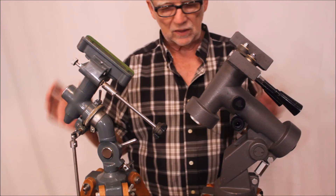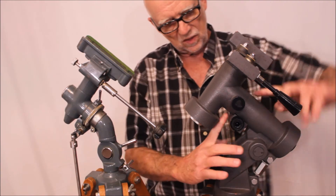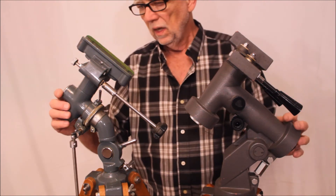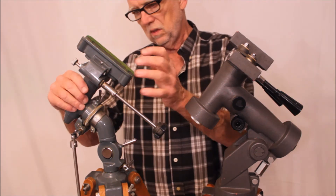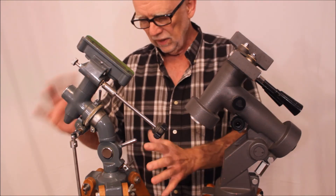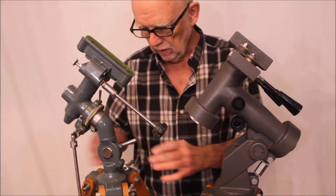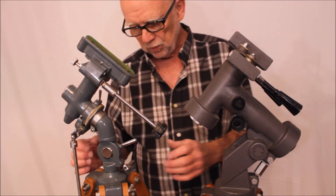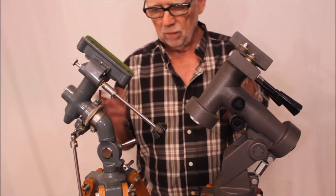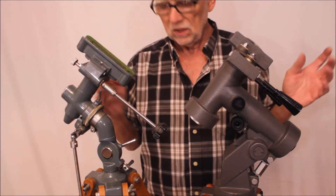Here we have the two mounts right next to each other, as close as I could get them, so you can see a very direct comparison. Look at this thickness here versus the thickness there — quite different. This one is aluminum, this one is steel — cast steel, I presume. Quite a difference in the way of constructing these things. Look at this down here — really nice and big and strong-looking. It's probably not any stronger than the aluminum one, but both are very efficient mounts. There's a huge difference in the overall philosophy though.